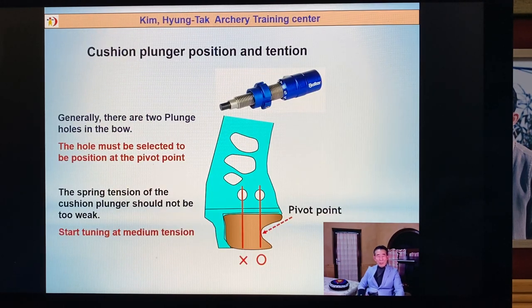Cushion plunger position and tension. Almost every bow has two holes — do you know why? I prefer the pivot point position hole. I don't like the outside hole. Because at the pivot point position hole, a little mistake means the arrow is not too far away. But with the outside hole, if you have a mistake, it goes more outside. Almost every bow has two holes. One hole is originally with the pivot point line, and one hole is the bow weight line. But after many tests, everybody used the pivot point hole. I think just one hole is enough.